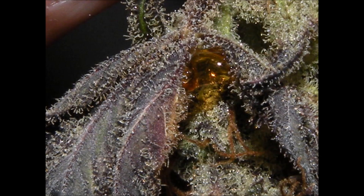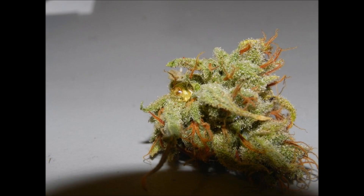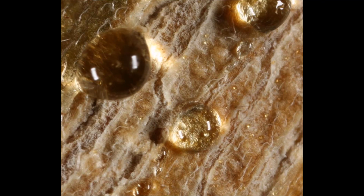Xylem sap — what is it? Why does it happen? And of course, the most common question: is this stuff psychoactive? First, you've got to start with guttation. Guttation is the act of xylem sap appearing. A plant goes through guttation when it exudes drops of xylem sap on the tips or edges of leaves, or sometimes along the stems. It happens in other plants, so it happens in cannabis.